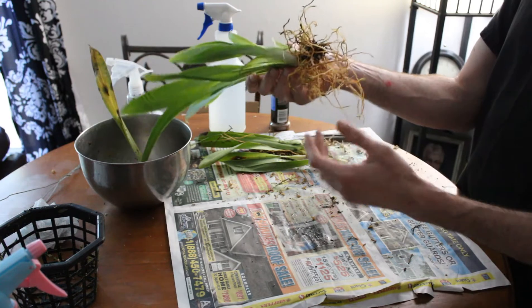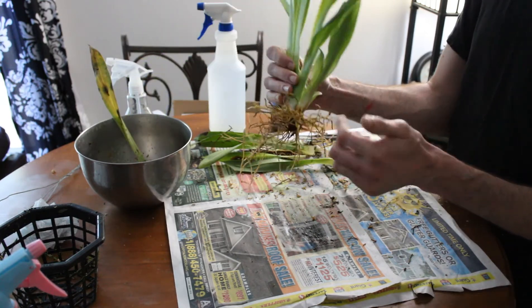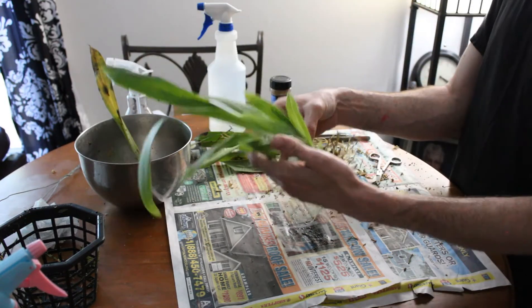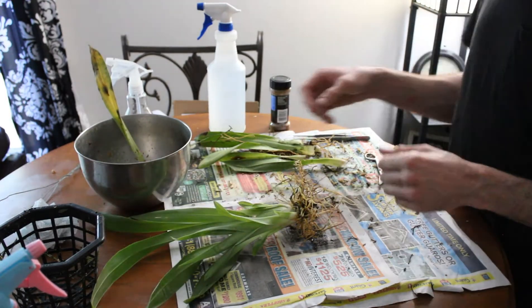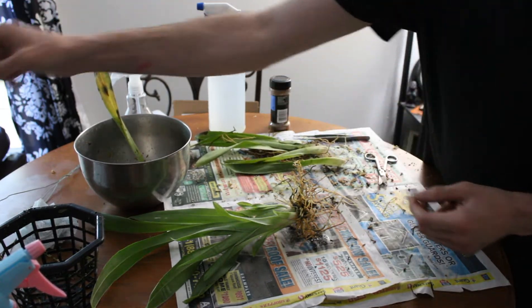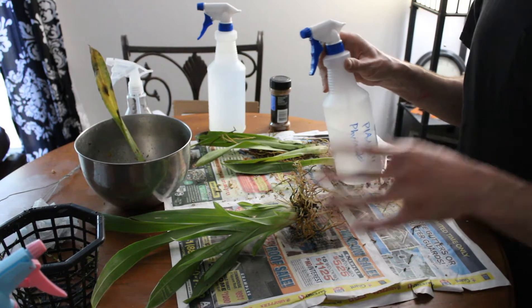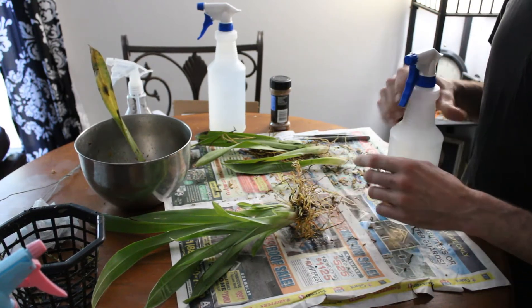We have some roots on this — valid roots, it's nice — some that are just starting, fresh growing tips. So I do have hope for this plant, but I still don't quite know what I'm going to do with it. Because of this issue here, I'm going to spray this plant down with pheidzen, but I'm going to take it to the sink to do that, and I will be right back. We will hopefully figure out what we're going to do with this orchid.